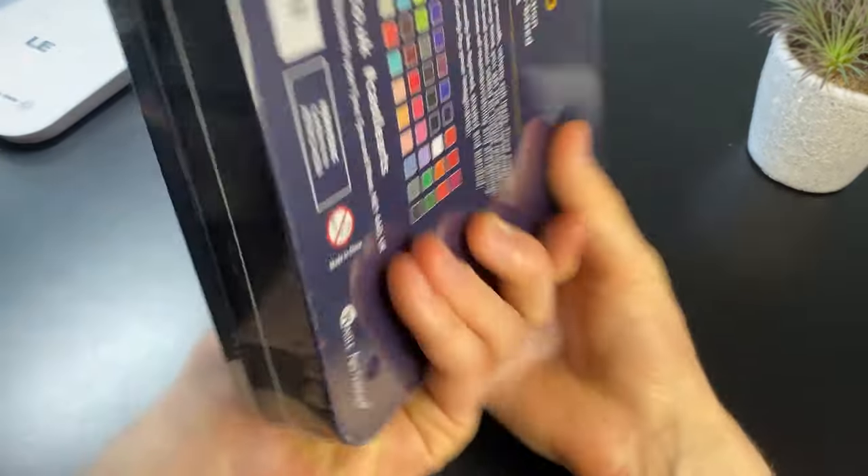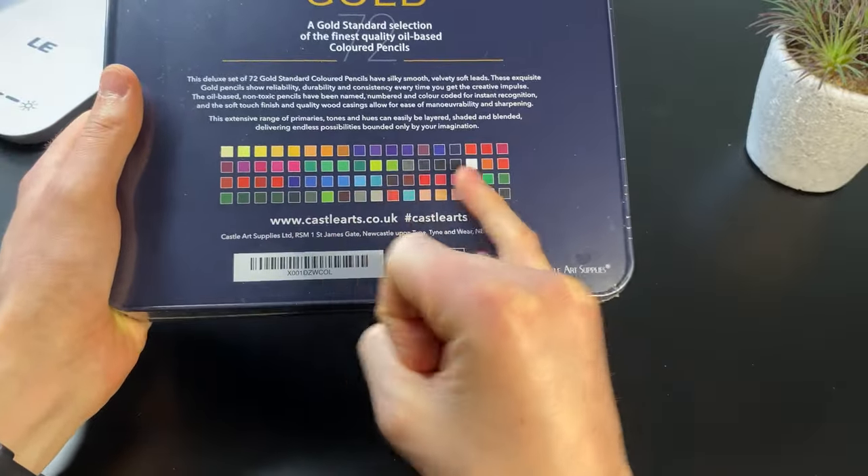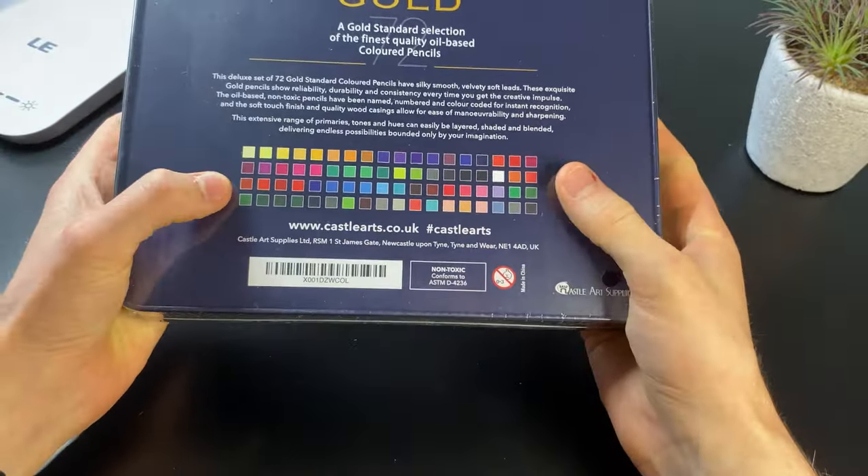There are 72 different colours in here and on the back we have all the different colours that we've got in the set. That looks like a nice variety of colours to basically draw anything that you could possibly want.